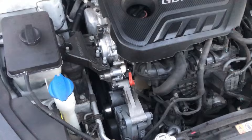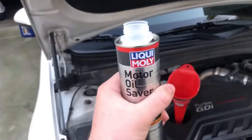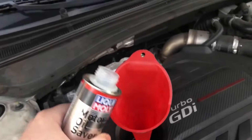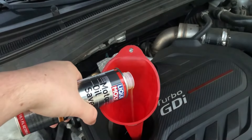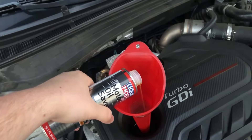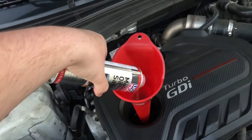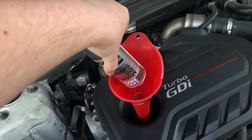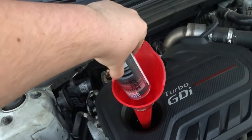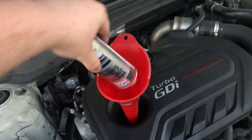We're going to go ahead and put the Motor Oil Saver in and top it off with some more 5W40 Liqui-Moly. Everything's ready to go, engine's already warmed up — dump the whole thing in. It says it doesn't need to be warm, but everyone on YouTube has warmed their engine up ahead of time, so I would recommend doing that.